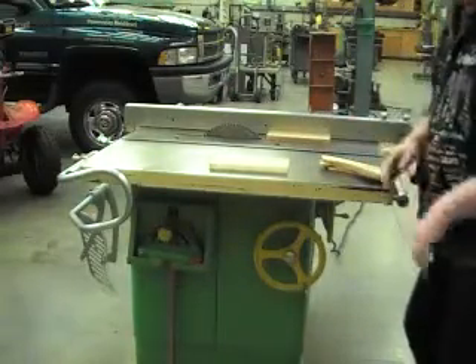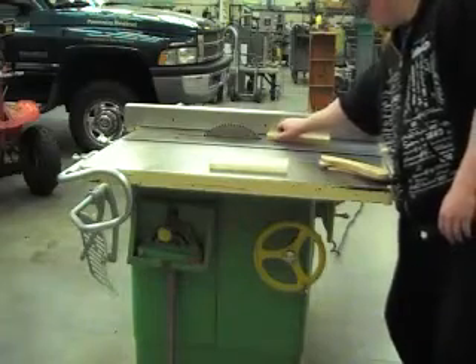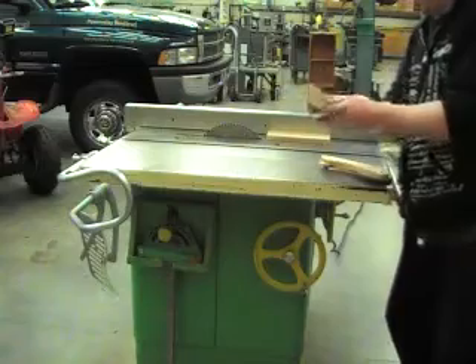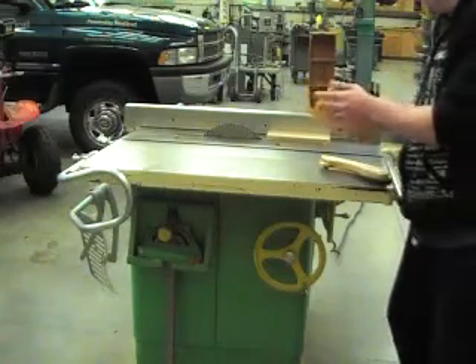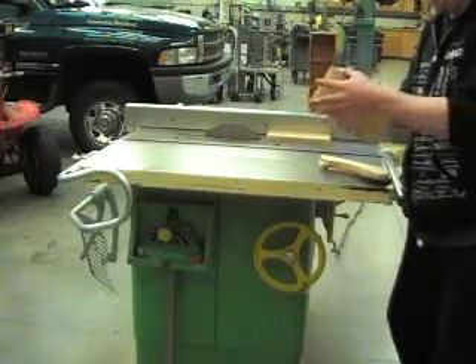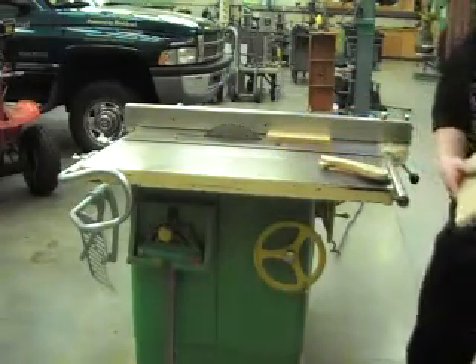So I set the saw up to cut off about a blade's width off the edge of this piece, and then I'll do the same without changing the saw and cut this other piece, and then you'll have two pieces that are almost exactly even.